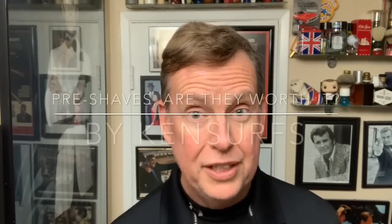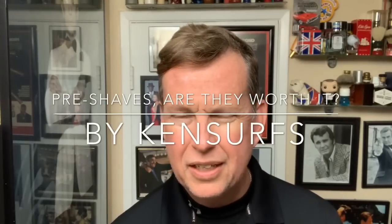Hey everyone, Ken Surfs here and it's time for another shave video. It's the middle of the week, Valentine's Eve. If you guys have got that significant other and you haven't got that gift yet, be careful. I think I forgot once and never do that again.